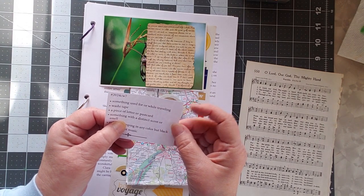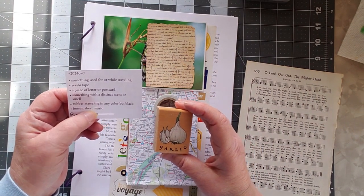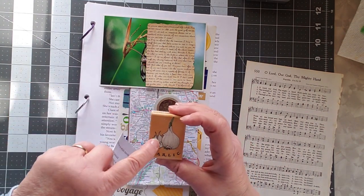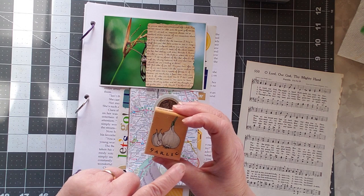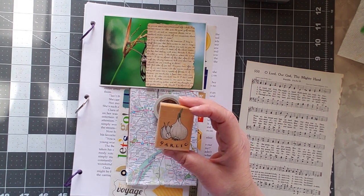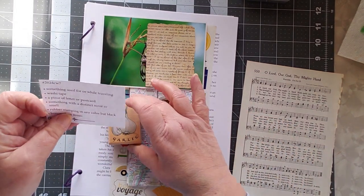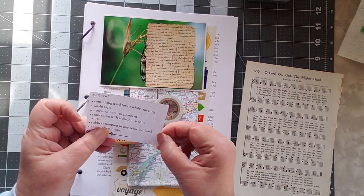Something with a distinct scent or smell — I have that, and that's garlic. I have a stamp here of garlic. My husband is Italian and we tease him and say that garlic is the Italian breath mint. So I have garlic, which has a very distinct scent or smell.